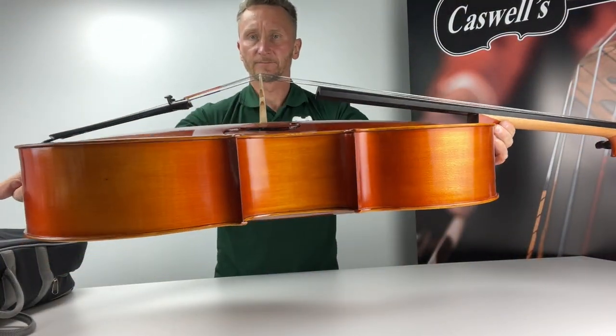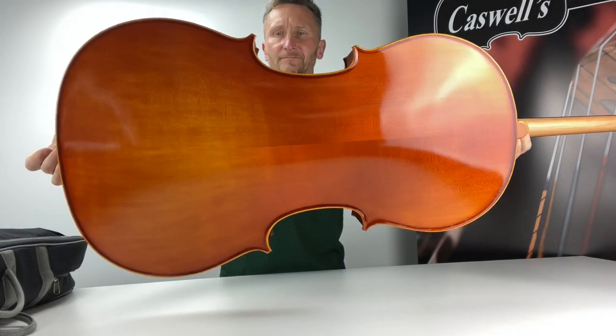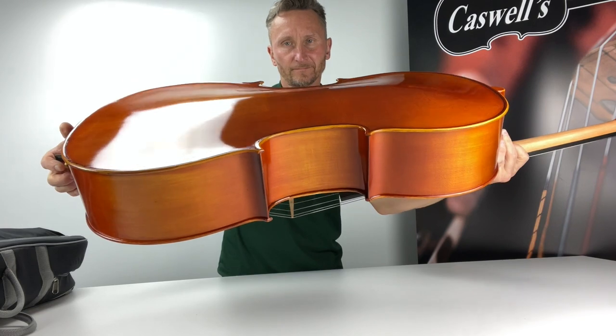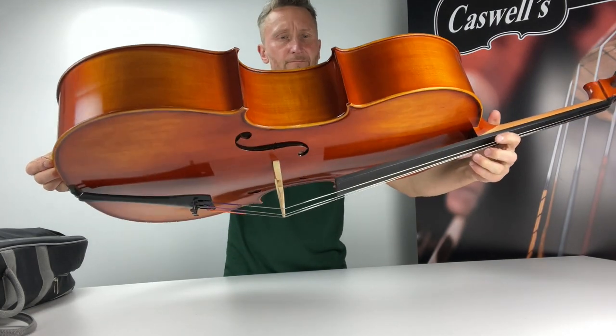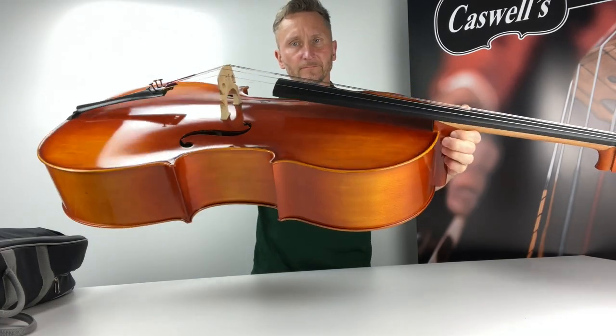The Primavera 200 Cello outfit has long been regarded as the outstanding instrument in its price bracket — not only beautifully crafted but offering powerful tone and projection. It is our best-selling student cello, commonly referred to as the Prima 200.